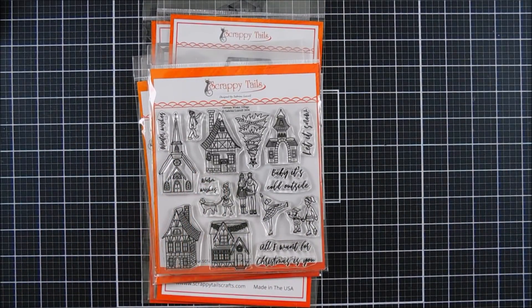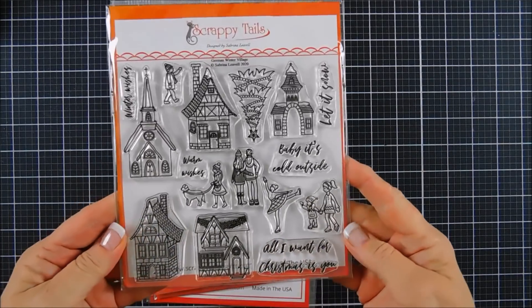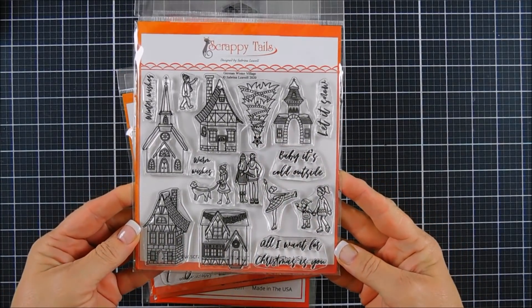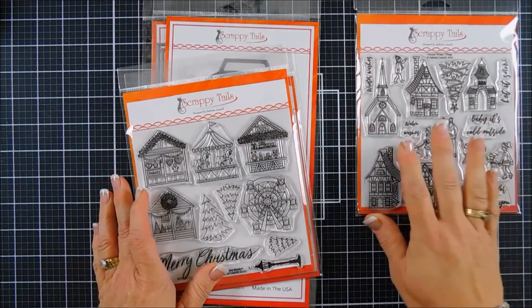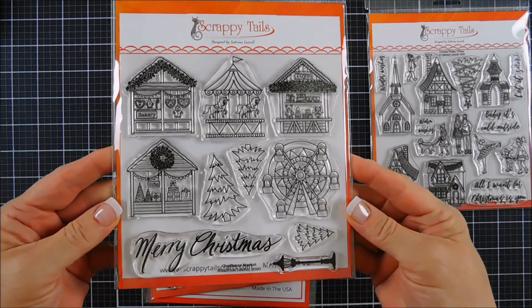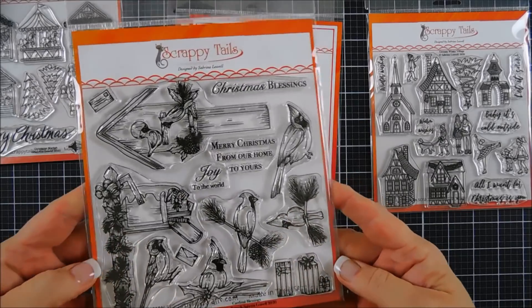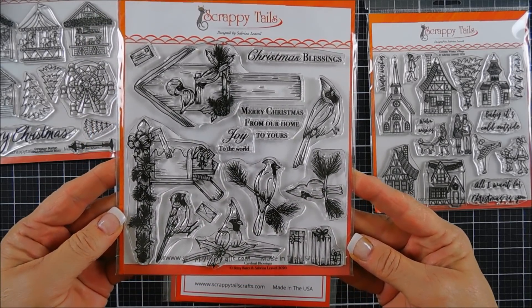Today we're going to create a really fun project using a couple of them. I did want to share with you some of the stamp sets — this one is called the German Winter Village, so cute, great for scene building with ice skaters, some buildings, and Christmas trees. This one here is what we're going to be using today and it's called the Christmas Village. Then you have the Cardinal Blessing stamp set — all of those are six by six stamp sets and they're quality photopolymer.